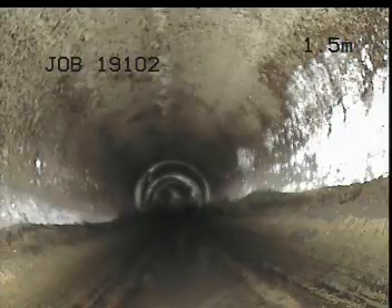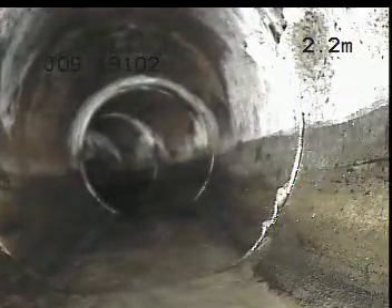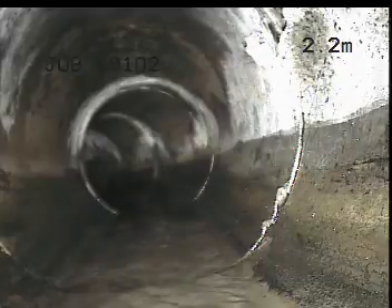From there we're into the actual combined sewer, which as far as I can tell is a much larger drain. That's the combined sewer and it appears all okay.